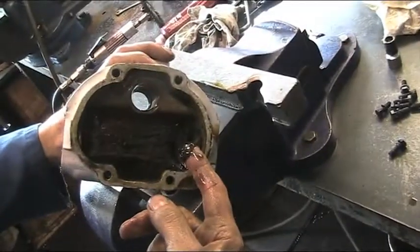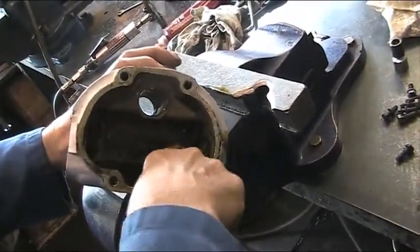Once all the components and oil are removed, internal degunking and cleaning, along with any polishing or removing of burrs, is carried out.